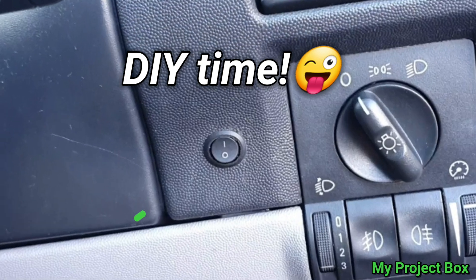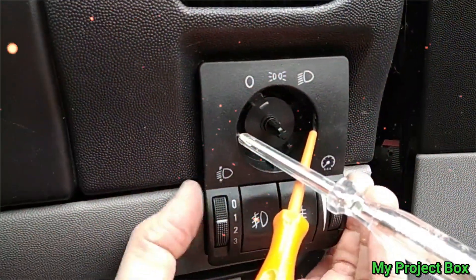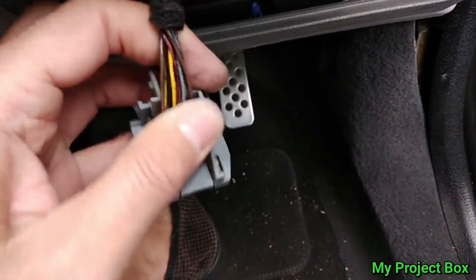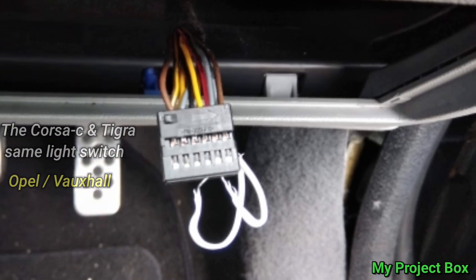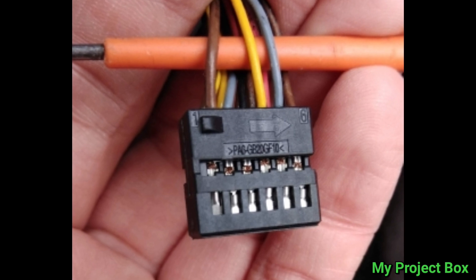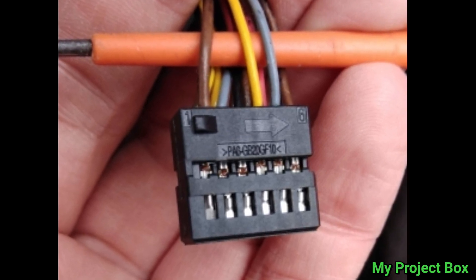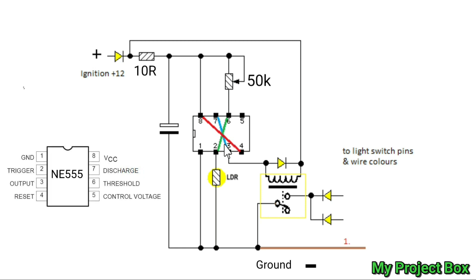We'll have to add a separate little switch for the auto function, but it's completely doable. I'll share how I did it so you can try and make your own. This will probably work on various Vauxhall models. It took a bit of investigation to figure out which wires turn on the lights, but I've worked it out and I've got a simple circuit that I've designed and I'll show you how that works.